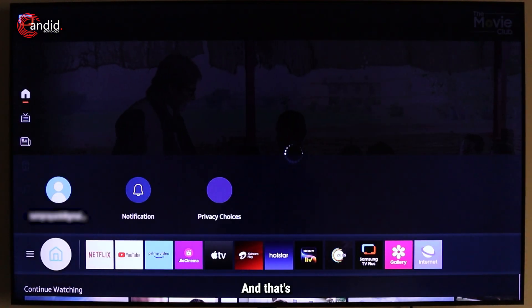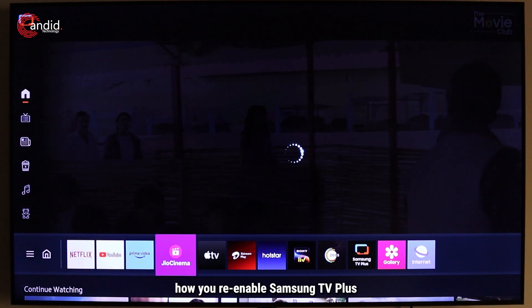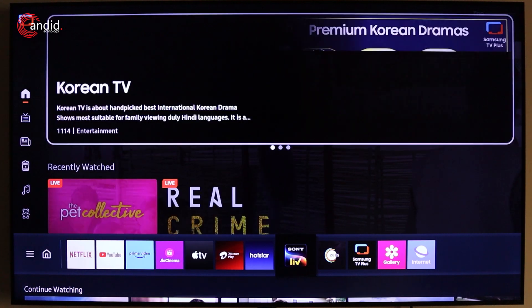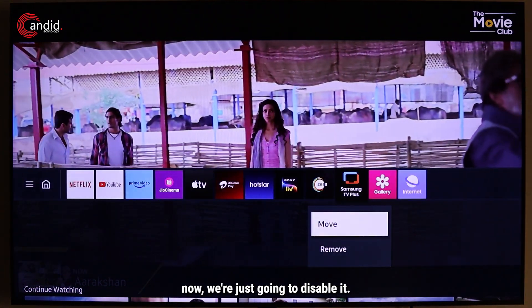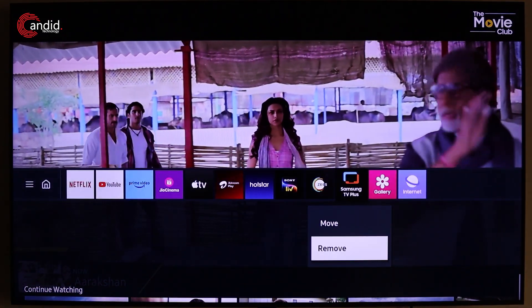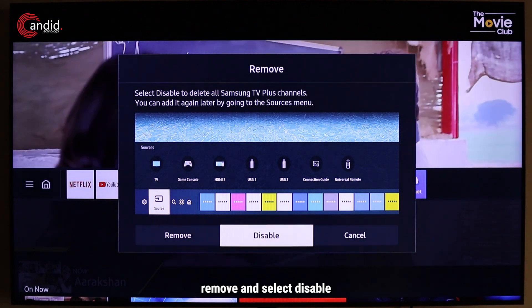That's how you re-enable Samsung TV Plus on your device. Since we don't need it right now, we're going to disable it — long press on it, select Remove, and select Disable.